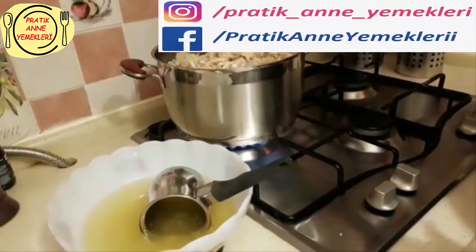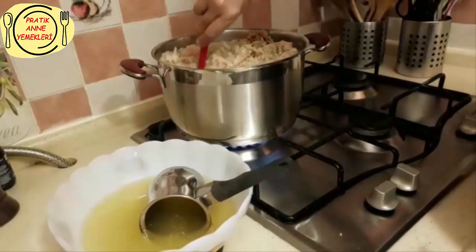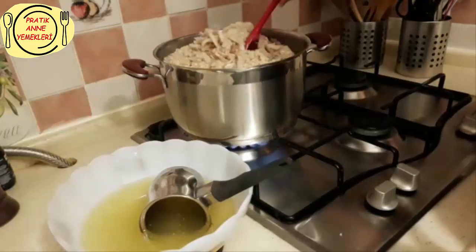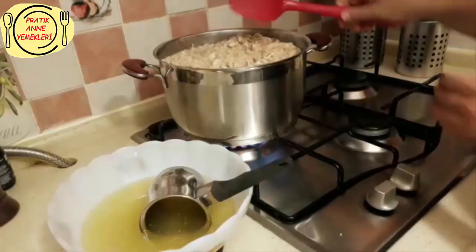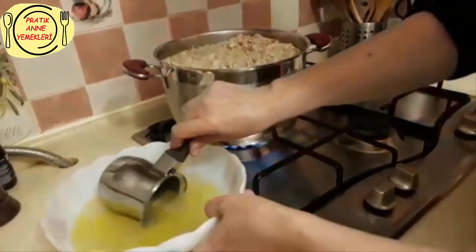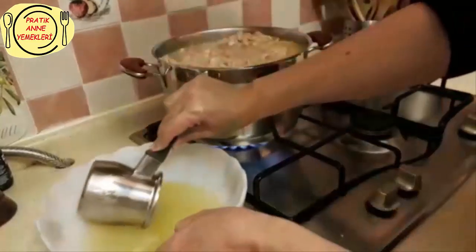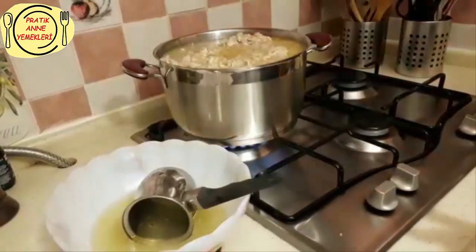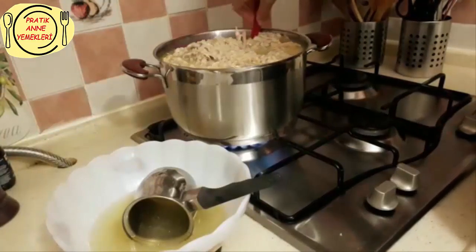Normalde biliyorsunuz keşkek dövülür. Büyük kaşıklarla güçlü insanlar bunu saatlerce döver, hem pişer hem dövülür. Fakat ben öyle bir şey yapamayacağım için birazdan rondoyu sokacağım içine, çok fazla değil. Sadece şu sıvı suyu yoğunlaştırmak için birkaç yerinden mikseri soktuğumda yeter olacaktır. Çok tane tane olmaması gerekiyor, yoğun bir çorba gibi olacak keşkek.